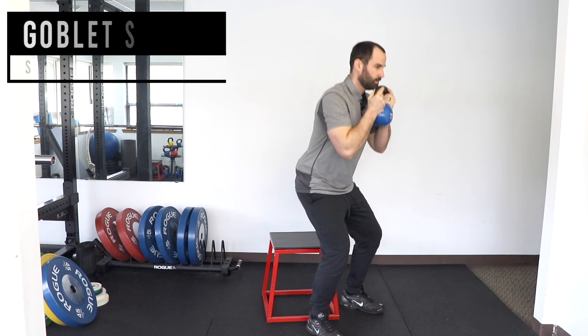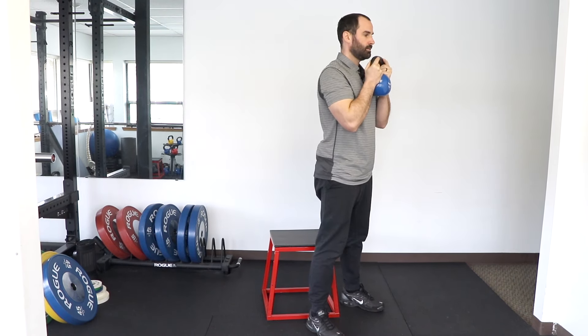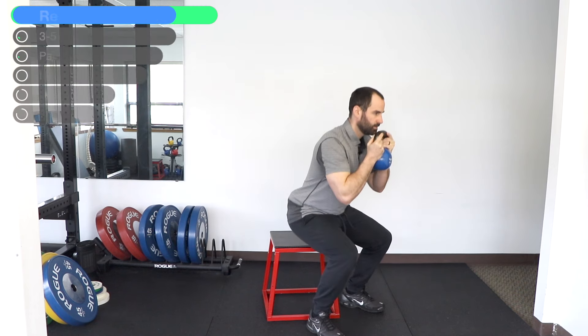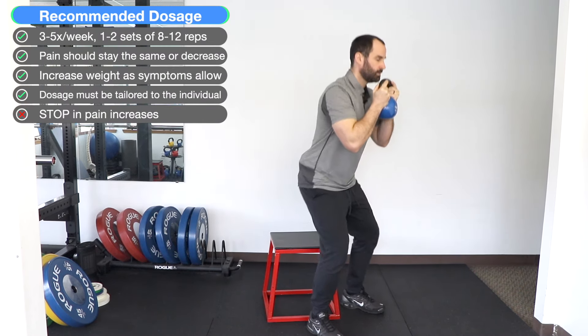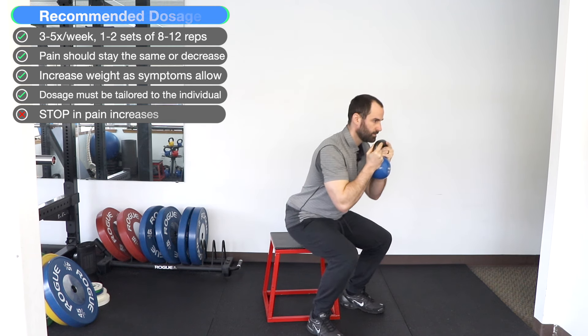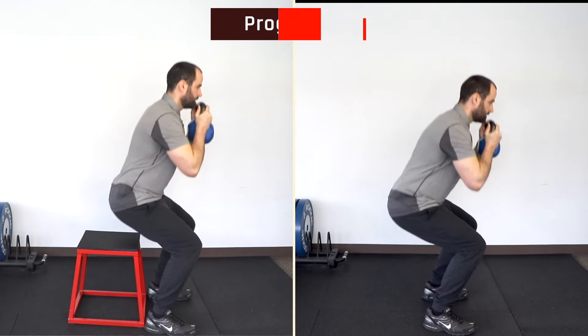The goblet squat: holding a light kettlebell or dumbbell at chest level, squat down using the same technique as before and then stand back up, emphasizing your legs and hips and not your back, keeping weight over the midfoot. As you increase confidence in this, remove the box and/or increase the weight you're holding.